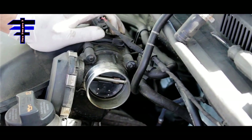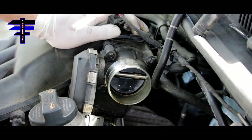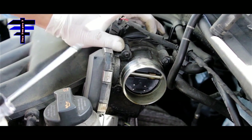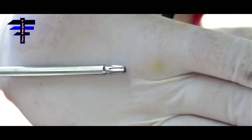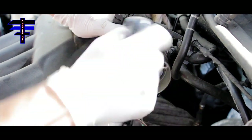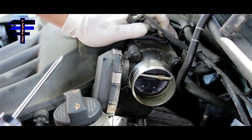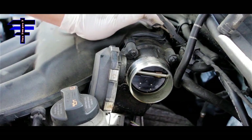Now as you can see, you have clearance right there. This is the throttle body, and it's held by four screws which are a star shape — Torx screws. So basically you need a set of star-shaped screwdrivers. There are two on the bottom and two on the top. Once the four screws come off, the throttle body should be out.